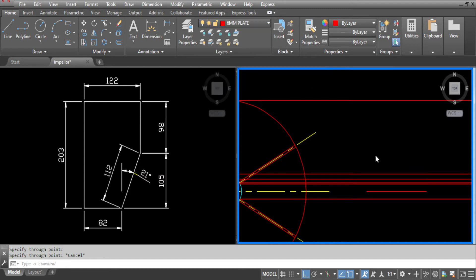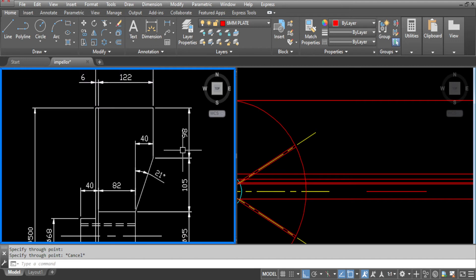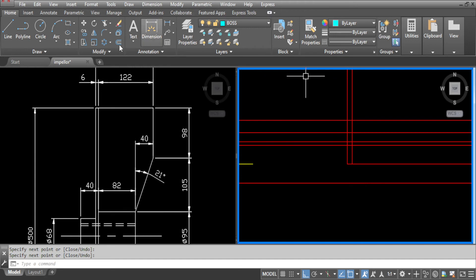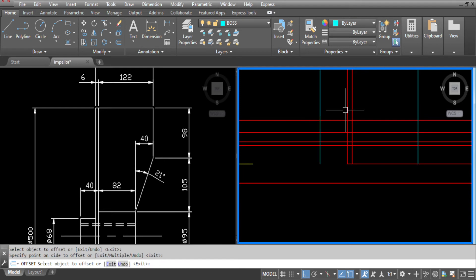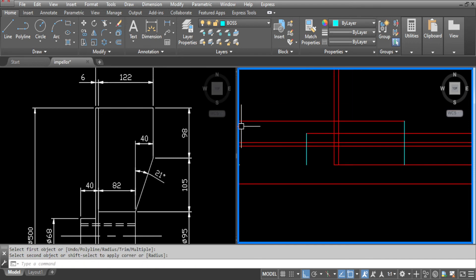Now we'll draw the 6mm plate first — it's 6mm thick as per the drawing. Now we're going to draw our boss. So go to offset, 82 as per the drawing. And offset 40 for the other side. Clean the corners up using the fillet command. And trim all the lines which we don't want.